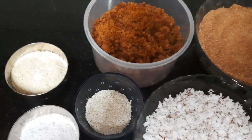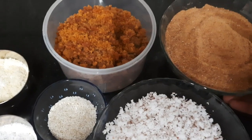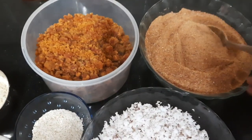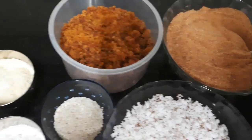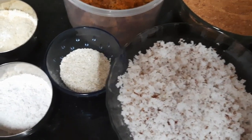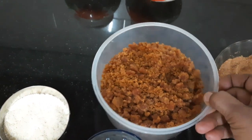It is ready to cut the dough. I will cut the dough.